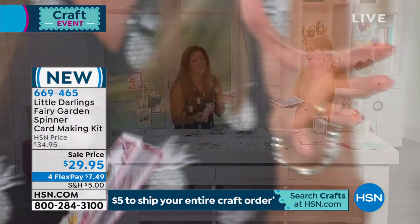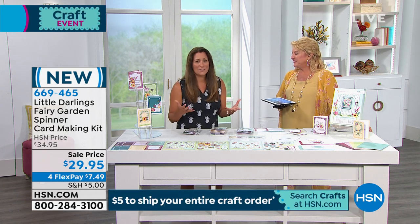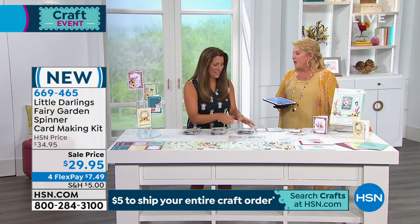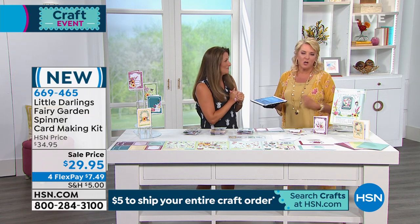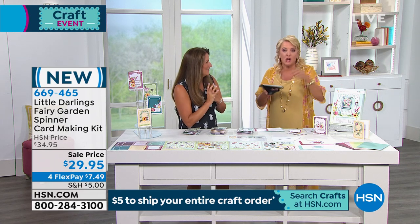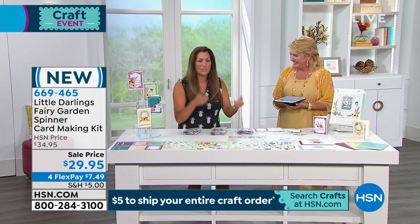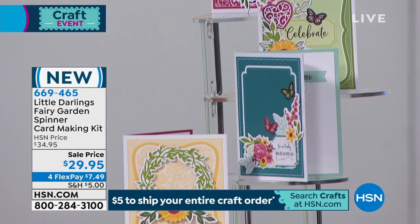This card kit is so much fun. The biggest thing about it is really the expression on people's faces when they open it. We call it a surprise spinner – somebody's going to pull it out of the envelope and it's just going to spin and they're going to love it. She showed me in the hallway and I went: I literally squealed.